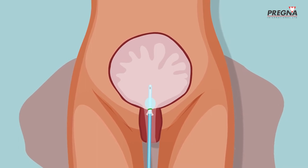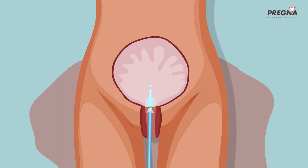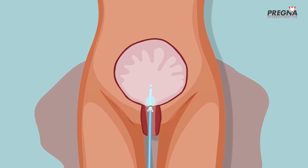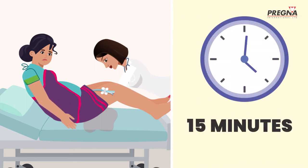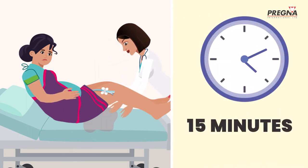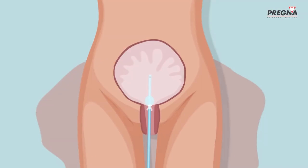If the bleeding does not stop, Anita should check that the UBT is correctly positioned and that there is no other source of bleeding. If the bleeding does not stop within 15 minutes of insertion of the UBT, Jaya should immediately be referred to the closest health facility with a surgical facility, with the UBT left in place.